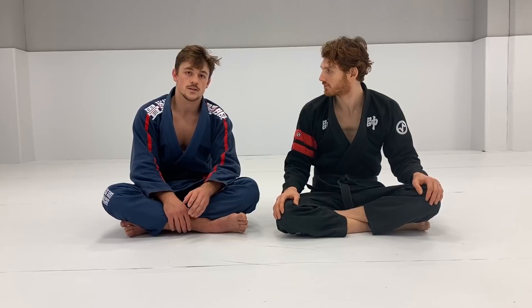Hey guys, today we're going to dive into the X hook position. It's a position I've used throughout all my belts with a lot of success. It's a very nice position because you're less exposed to counters compared to the normal Barambolo, and it's way harder to do leg locks on you. There are many ways to enter this position, but the most traditional way is from the traditional Barambolo setup.